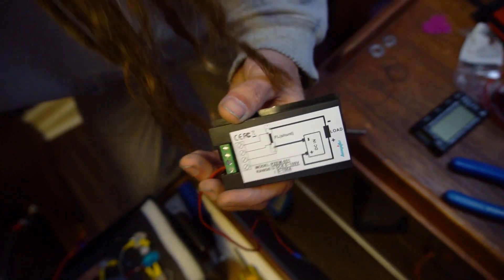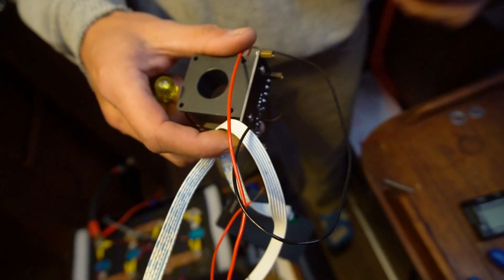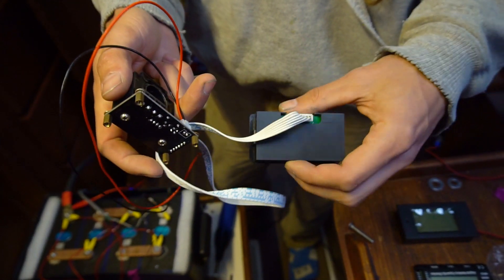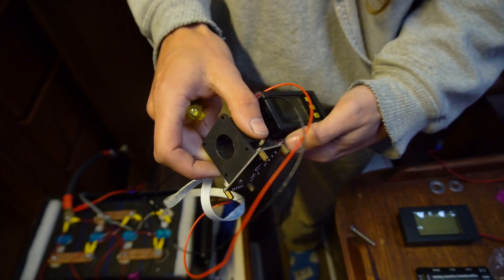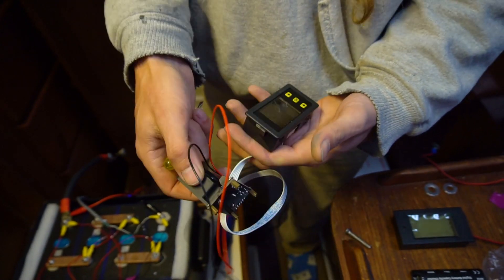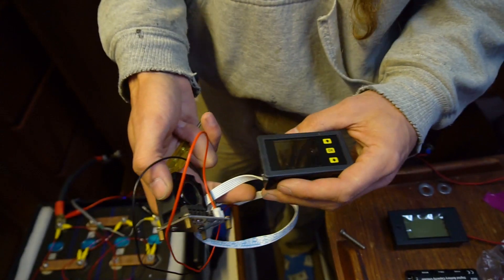We're also going to run this little Hall effect sensor with it. It's not strictly necessary — normally we just use the shunt — but we were seeing some weird readings last time, so we just want to make sure it's accurate. We're going to hook these up together and use both of them to make sure we get an accurate reading when we do our capacity test.